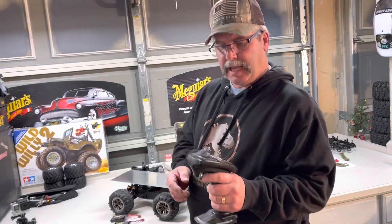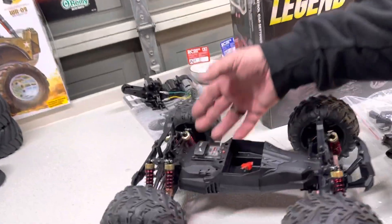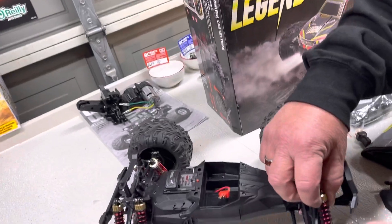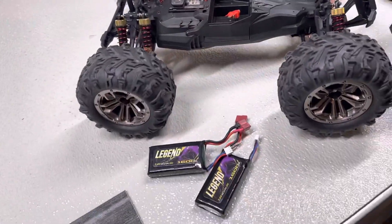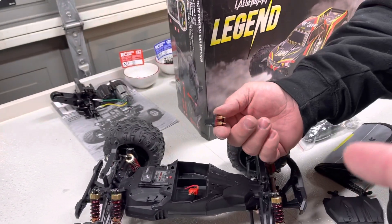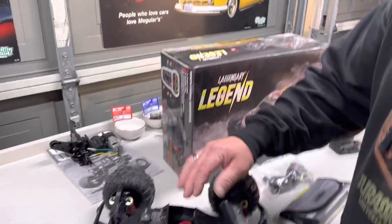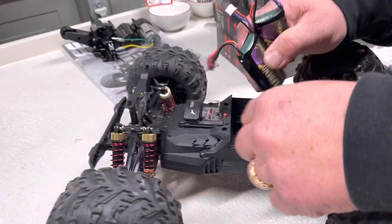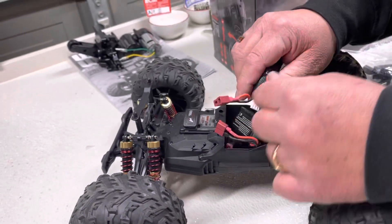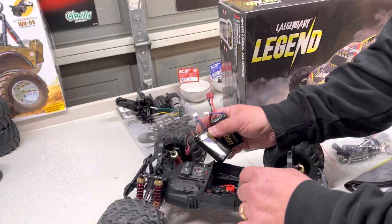You can always upgrade to a Spektrum or Futaba, and Legend probably has a more expensive radio too. But they built a nice little truck for the price — $157 with two batteries. It's got adjustable shocks and metal dog bones. You can run both batteries at once — it came with an adapter. The only thing I don't really care for is that when you run both batteries there's a lot of wire and plugs you gotta cram in there.